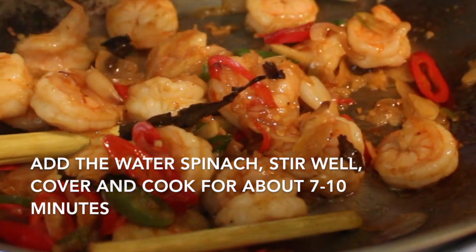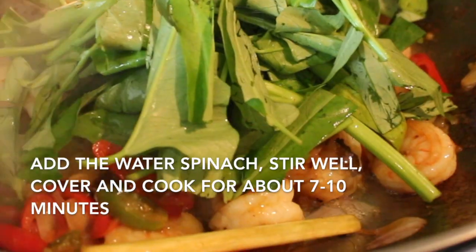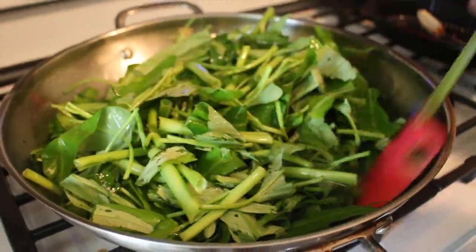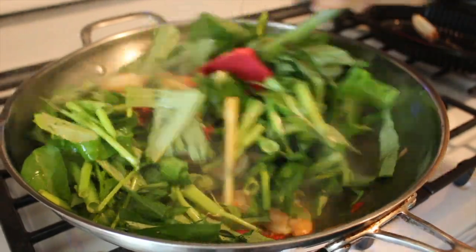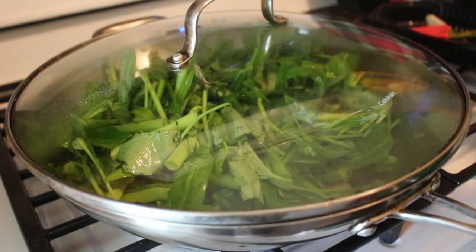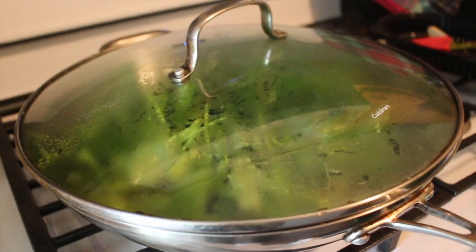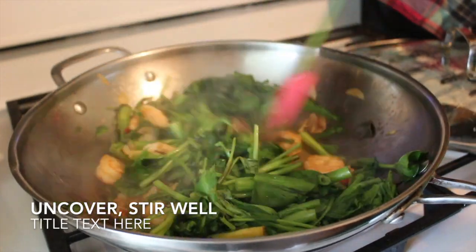Add the water spinach that has been washed. Do not add water. Stir it well, then cover and cook for about 5 minutes.